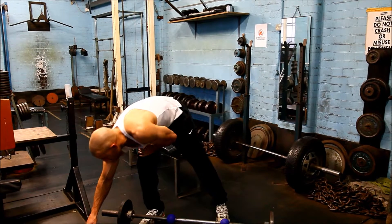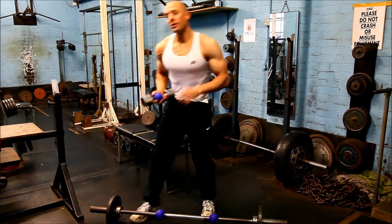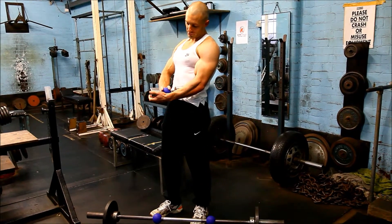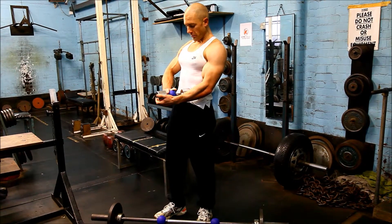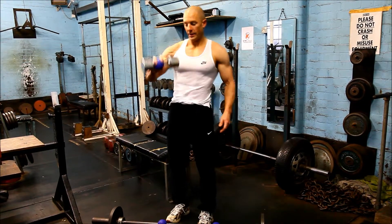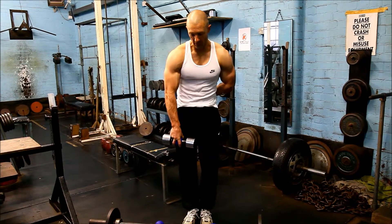The globes are also the approximate size of a cricket ball or major league baseball, making them great for adopting a bowling or pitching grip. So if I adopt a fastball grip, I'll do a tricep example for a pitcher.